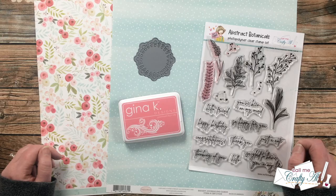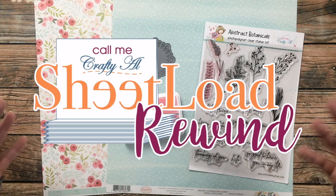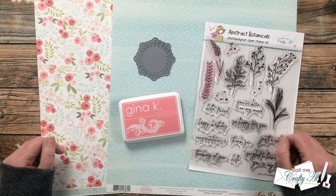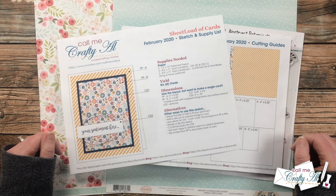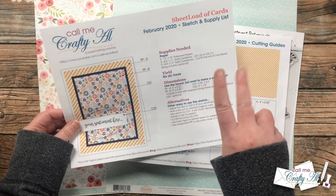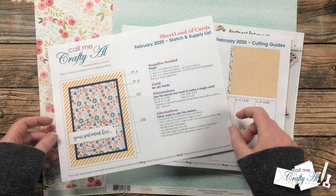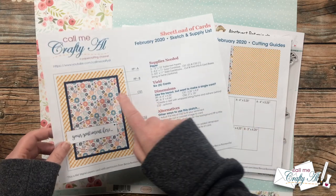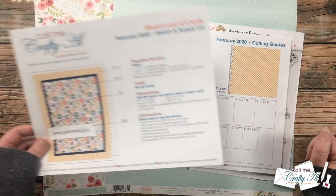I like to stop by each month and rewind back to a previous sheet load, just to revisit it and see if we can change it up a little bit. This month we're going to be rewinding back to February 2020. We will be making six cards today from two pieces of 12x12 pattern paper and some coordinating card stocks. I'll actually be using clear card stock for my card bases, switching it up just a little bit from the original supply list and cutting guides.